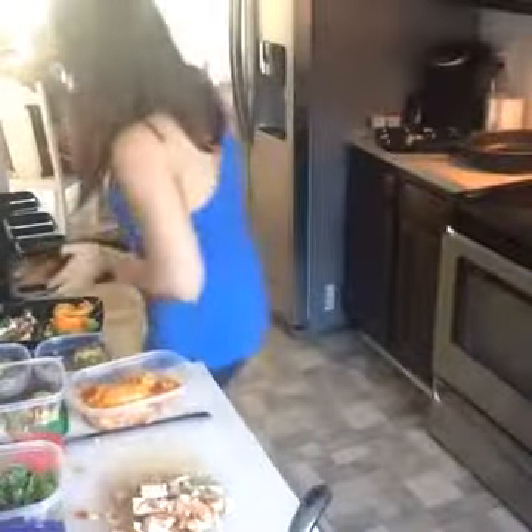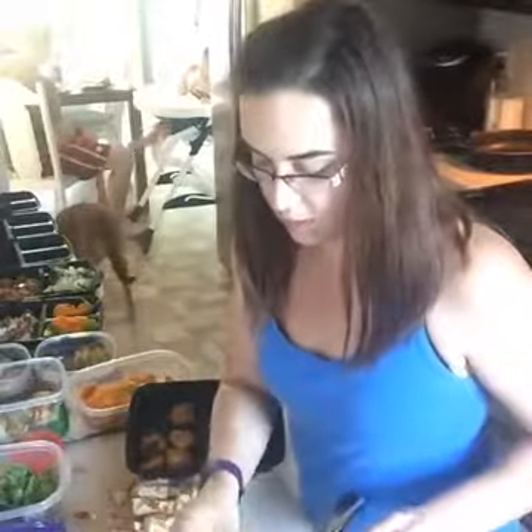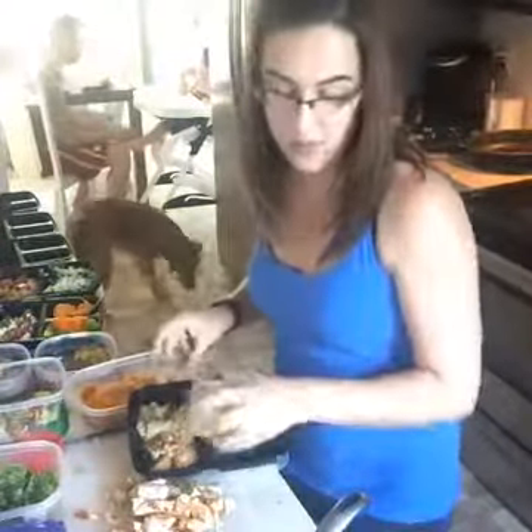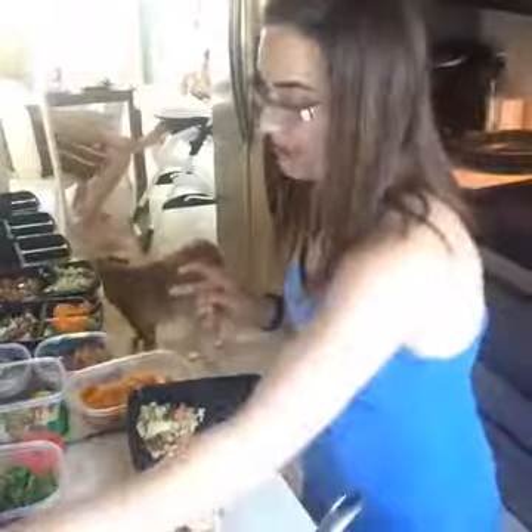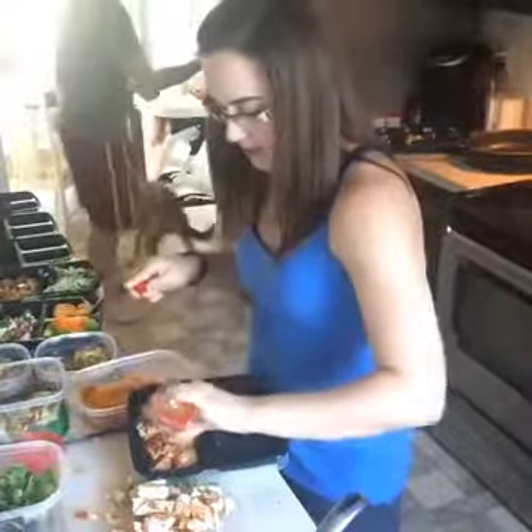Doesn't that look so good? My mouth is watering just looking at it. I've got five meatballs and a half of a yellow of quinoa. My tip for quinoa — because I really hate the flavor, to be honest — is to cook it with chicken broth. Instead of making it with water solely, cook it half chicken broth, half water, and the flavor is so much better.